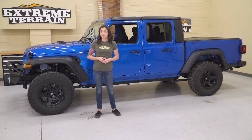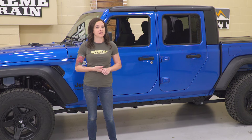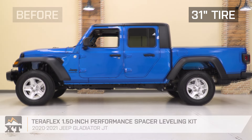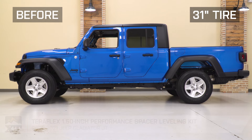Now, a lift kit will also remove the factory rake and allow you to run larger tires, but they can get much higher price-wise because they require additional parts and a much more involved installation process. A leveling kit is a great entry level and much more budget-friendly solution. So with that in mind, I chose the Teraflex 1.5-inch Performance Spacer Leveling Kit because it's a relatively simple and budget-friendly way to level your Gladiator.